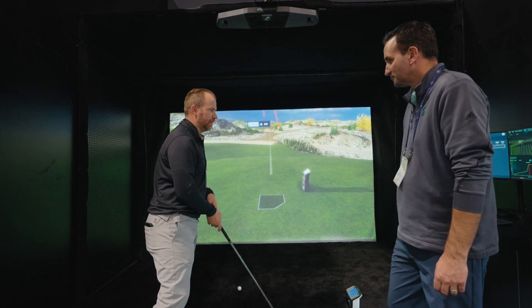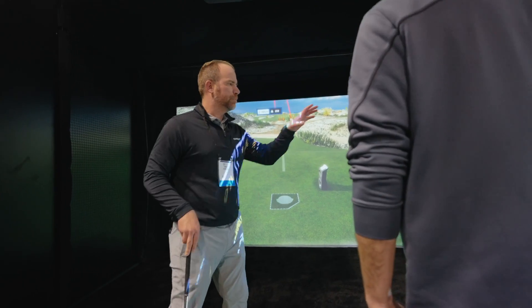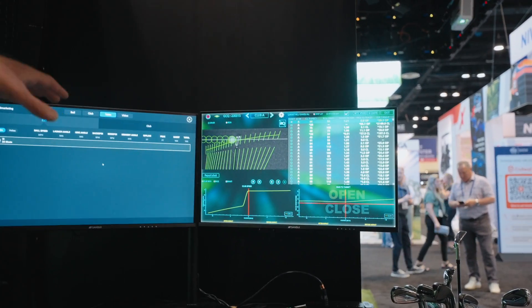They also have a computer system here. You can see it actually projects that data, and you can save the files and export that data for a report as well.